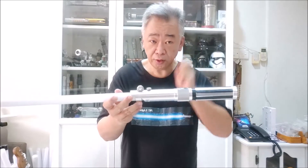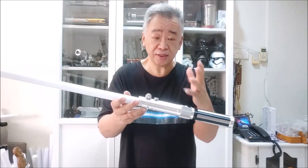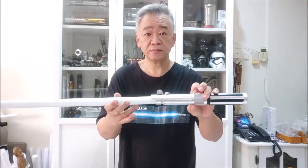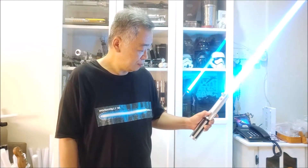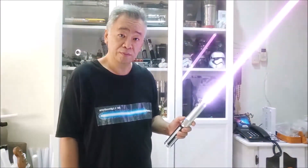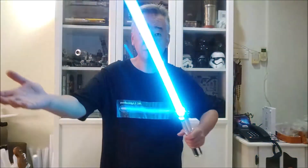This is our premium model. It starts in deep sleep mode, so to wake it up, press the button for about five seconds. It gives a sound to tell you it's awake, and the side lights up to indicate standby mode. Press once to activate. This model has flash on clash, blaster blocks, blade lockup, and swing-activated motion — when you swing it, it follows your movement to give a sound, and when you hit something it gives a flash sound, called flash on clash.